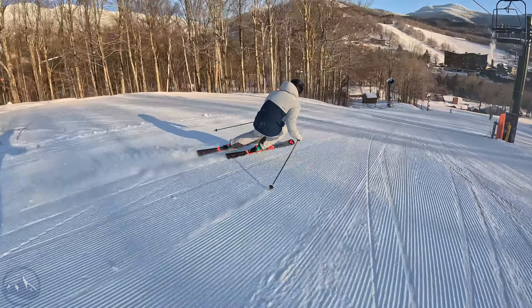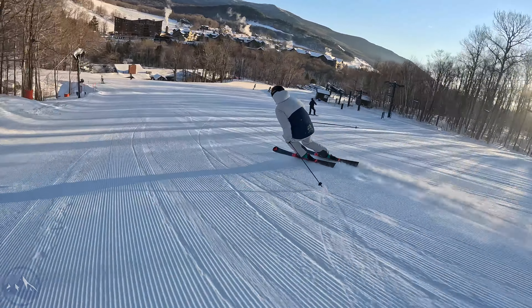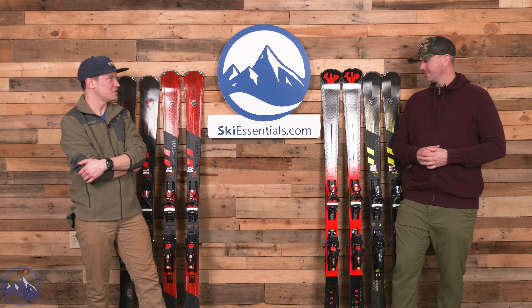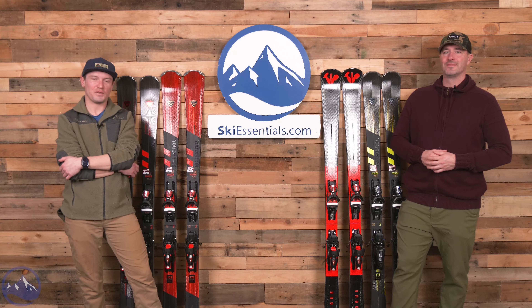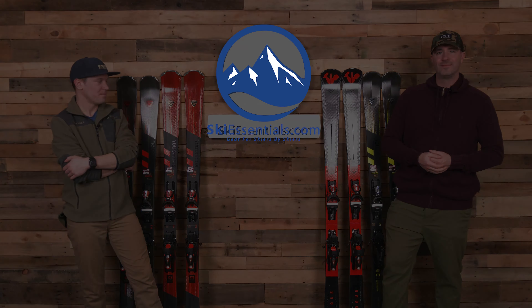If you do want to buy them from us, you probably will be able to within a couple weeks. Super fun skis - let us know if you have any questions about them. This feels like one of those videos where we could just keep chit-chatting for another 20 minutes, but for the sake of not making an hour-long video, I suppose we'll end here. Let us know if you have any questions and we'll talk to you soon. Bye!